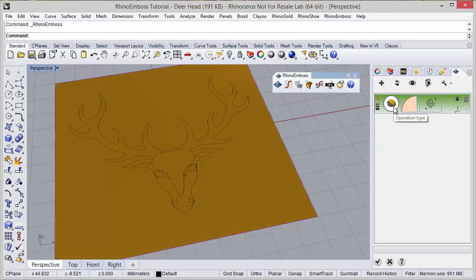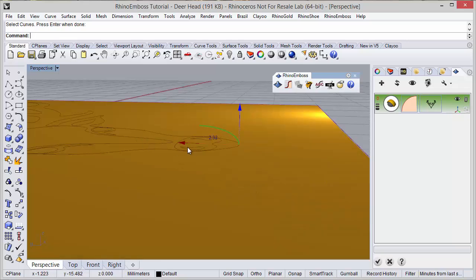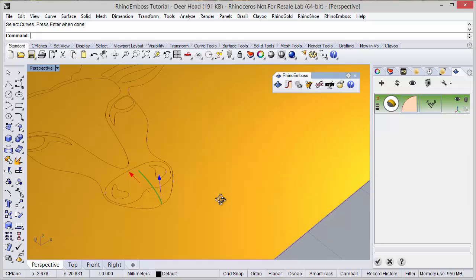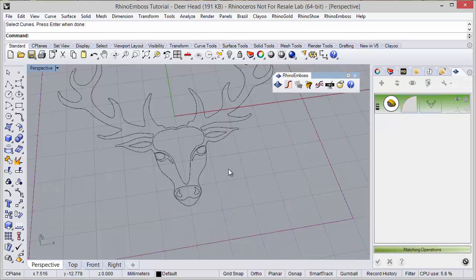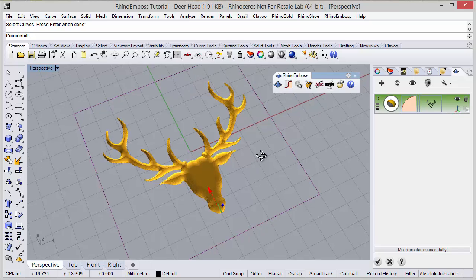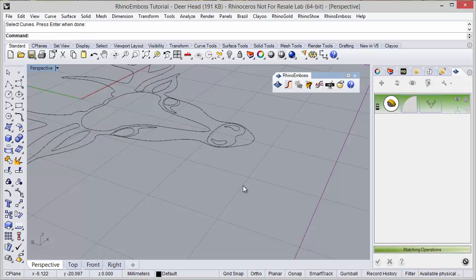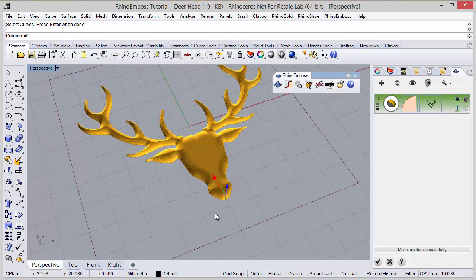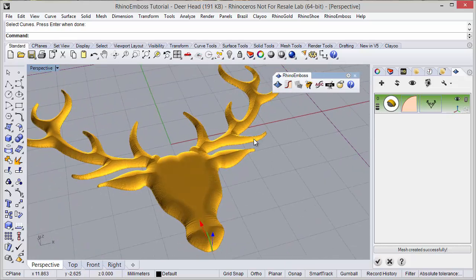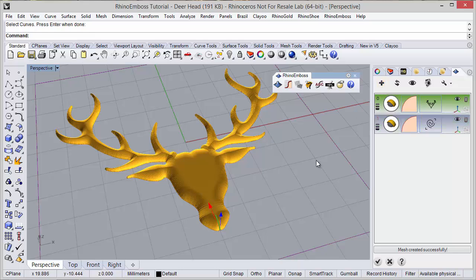The first step is to add a new operation, then I will define operation type by profile. To use this operation I need to select the curve - I'm going to select this outside curve - and then I just need to adjust the profile and refresh to check the results. As you can see the profile was successfully created. Of course we can adjust the profile and refresh again to adjust any detail.